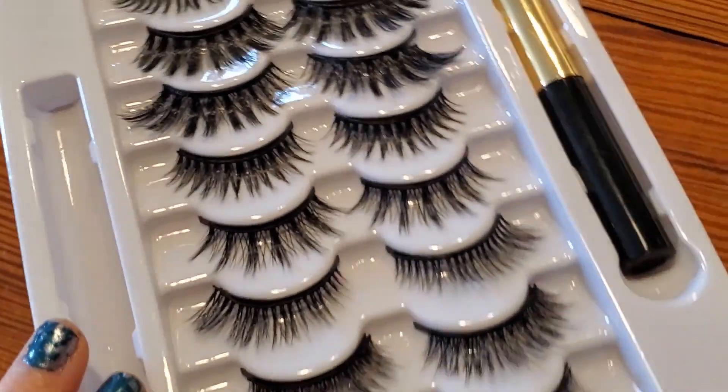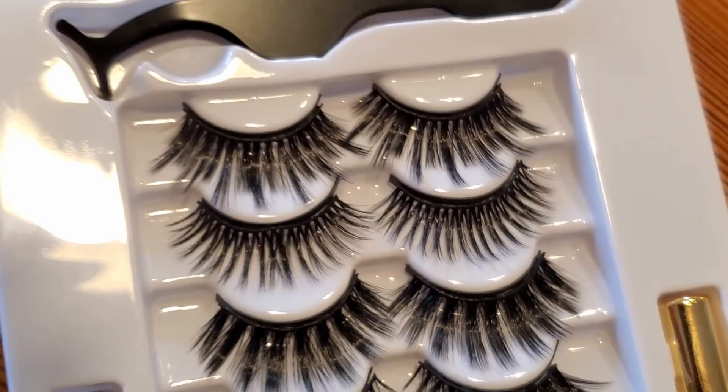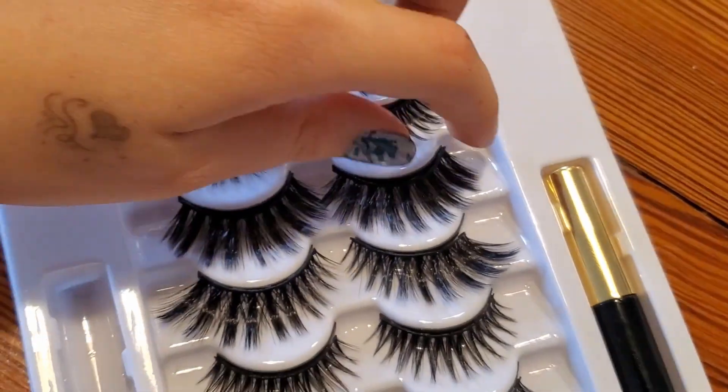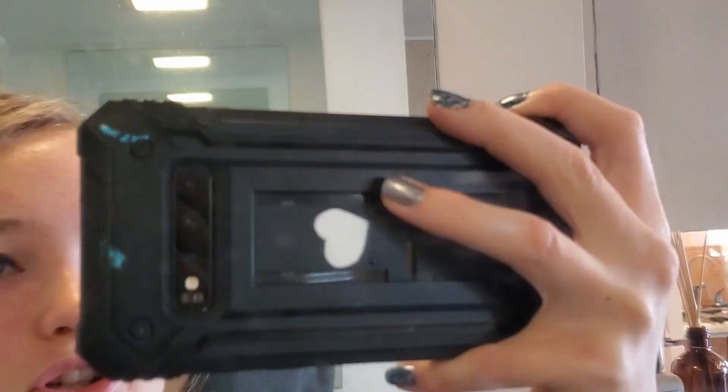It goes on really nicely. Now I'm gonna put it on in my mirror so I can see it better and I'll be back. Here's the eyeliner — as far as eyeliner itself goes, I think it's really good. I really like this eyeliner. Now let's put on the lashes. I want to go super dramatic first. I'm going to go with — I think this is the biggest — so I'm gonna go with this one first.